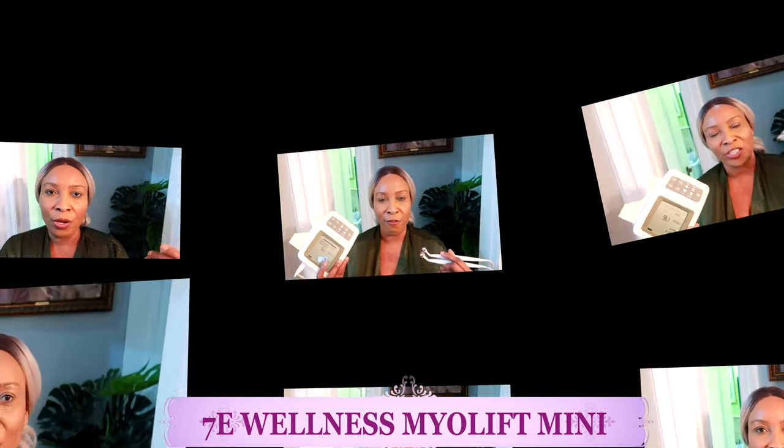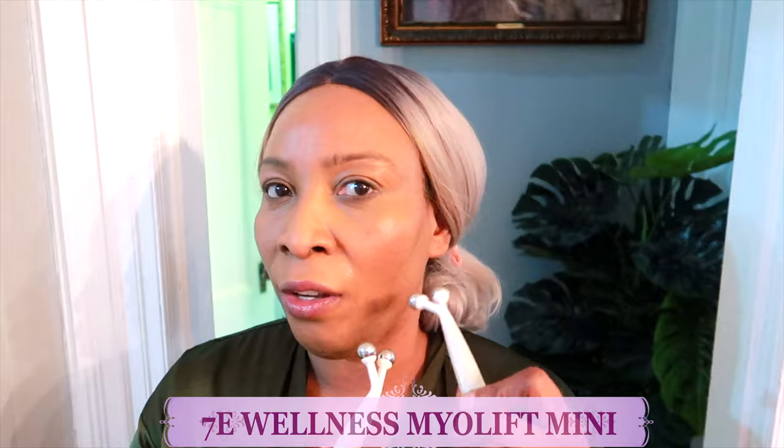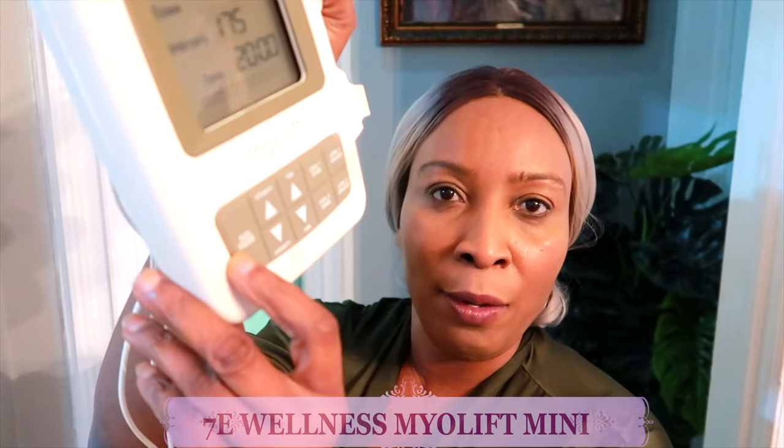You have two ways of using the device: the pinch and hold for the jawline and cheekbones, and the erase mode for erasing wrinkles. For the jawline and cheekbones I'll use pinch and hold; for the forehead wrinkles I'll use the erase mode. Turn it on — it makes a beep sound. I'm going to start with the erase mode on level one for the forehead.